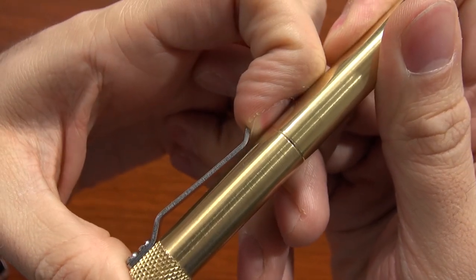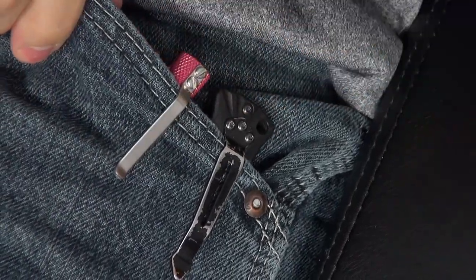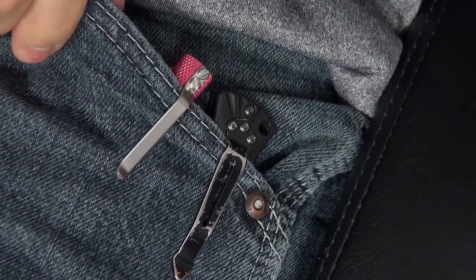Initially I thought the stiff clip was kind of a bad thing because it doesn't bend as much as normal clips. However, as I was using it on my jeans and some thicker clothing, it does take a little bit of force to get it on there, but honestly it feels really secure — you've got to kind of yank it to pull it off. So I know it's not going to go flying out of your pocket, which for a pen that's a little bit heavier like this, is actually probably a really good thing. It does mean that if you're going to be wearing it on dress clothes, it may be a little aggressive for some of your more delicate clothing.